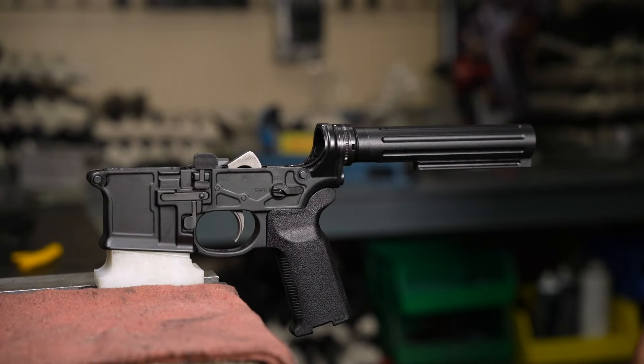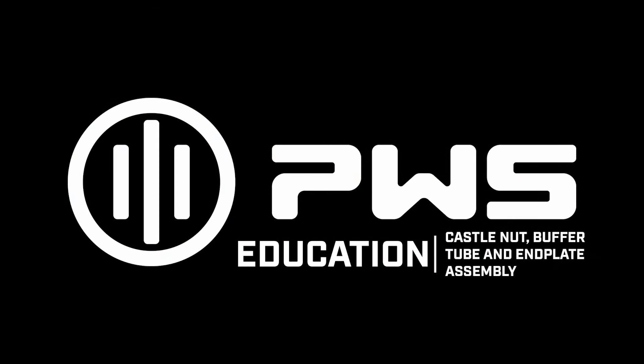For more tips and guides, make sure to subscribe and stay tuned for more PWS content.